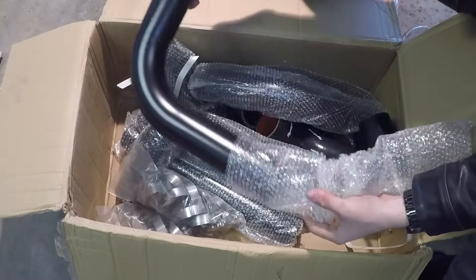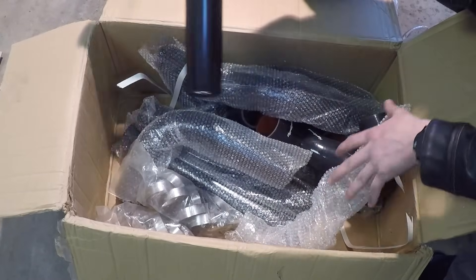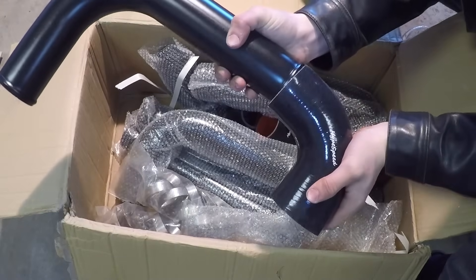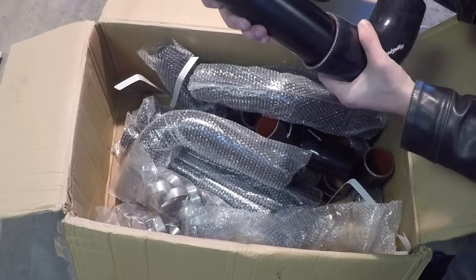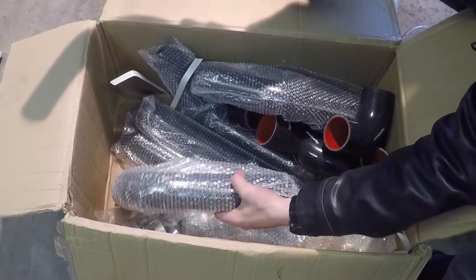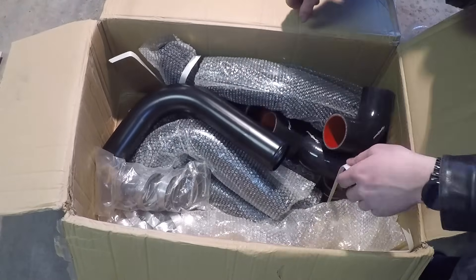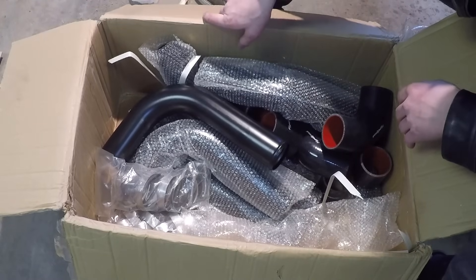It comes with a variety of different bent pipes — some straight, some 90 degree, some 45 degree — tons of different pipe angles. It comes with nice silicone elbows too. All this stuff actually feels really nice. I don't need to open up all these pipes right now; I'll do that in an intercooler video. And then it comes with all the clamps that you need, so it's pretty much a full intercooler kit. I got the whole intercooler kit for $173.